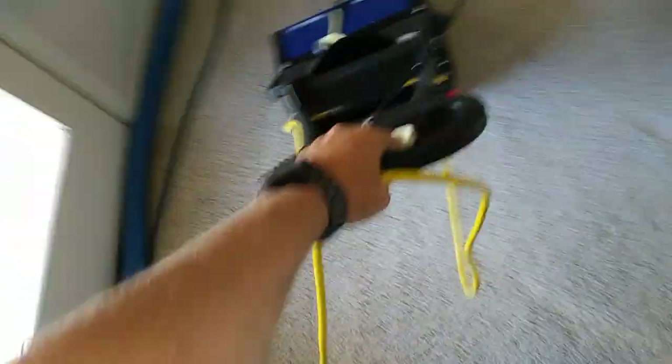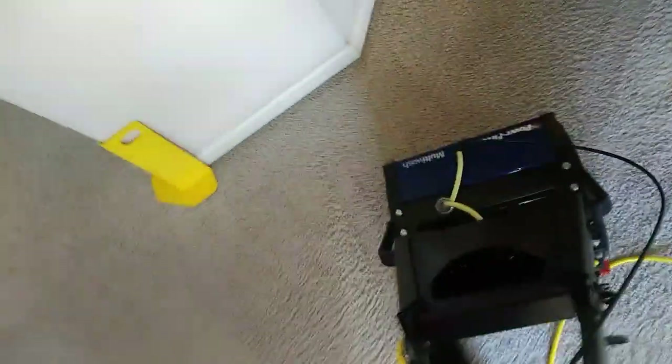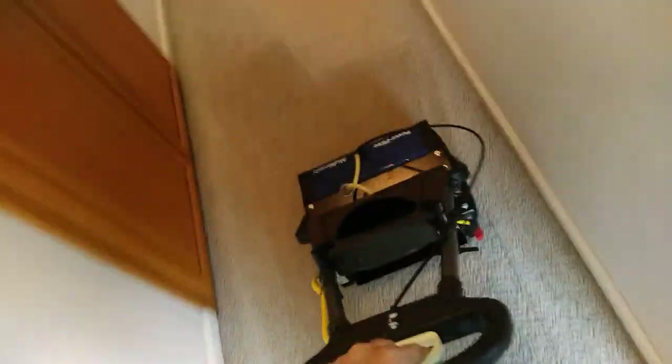I'm just going down the hallway here in front of the entryways where most of your traffic is. The rest of this house is in pretty good condition, but you always want to give extra attention to the traffic areas. That's why a CRV-type machine really works well. If you don't have a CRV, go ahead and get the orbiter and put the green brush on there — I used that for a long time before I got this CRV.